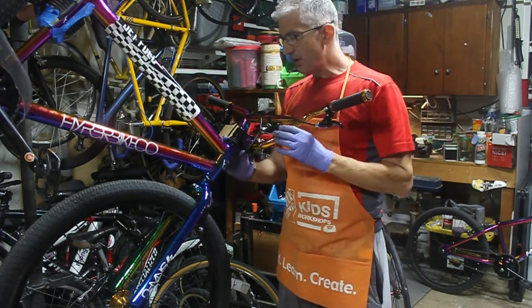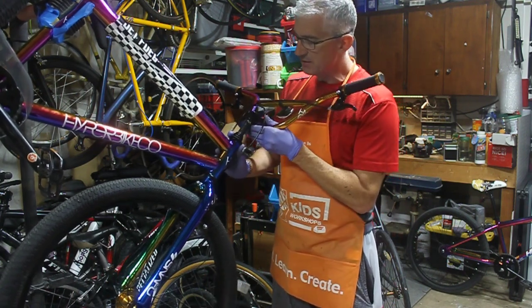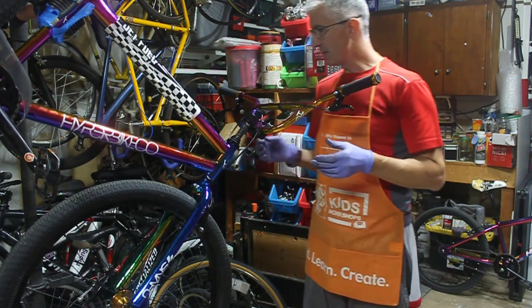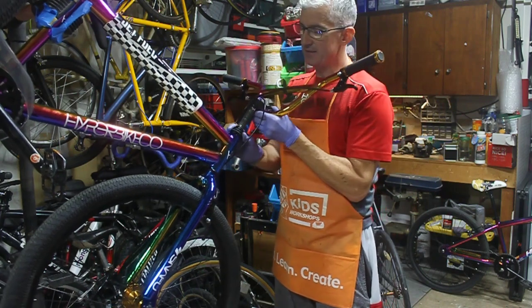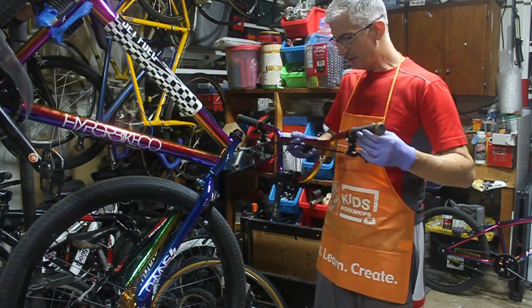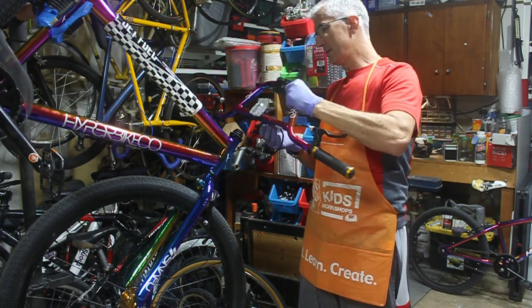To begin with, there are different pieces here as you can see — this is very loose. That's really what the problem is. What has probably happened, and I'll have to take a look on the inside, is that this has popped off. Apparently it popped off when the customer was riding or something like that.